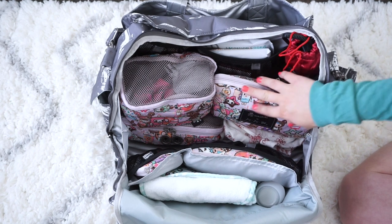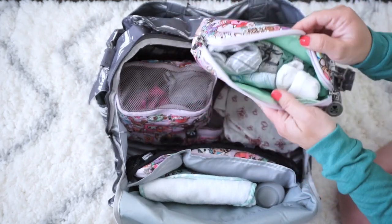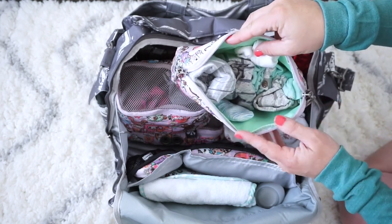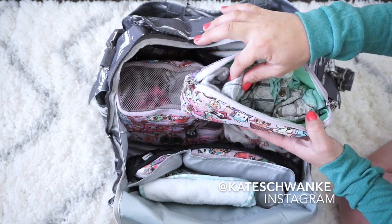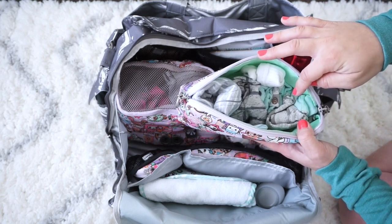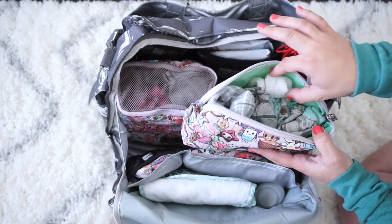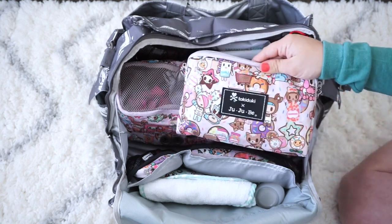Starting with what's in the very middle: this is my large set piece in Donatello Sweet Shop, with a few things for the baby. I have a Finn and Emma going home outfit, a little sleeper, and a romper — the going home outfit is zero to three months and the romper is newborn size, just in case he's bigger or smaller than expected. I also have a little pair of socks and gloves so he doesn't scratch his face.